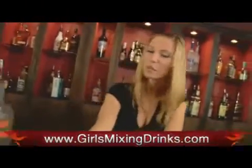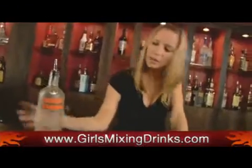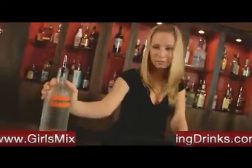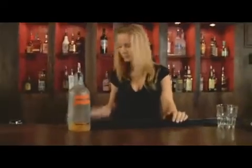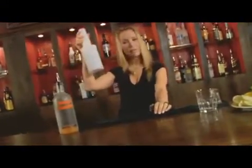Hi, it's Lee and I am going to show you how to make an Absolute Heaven. All you're going to need is Absolut Mandarin — hence Absolute Heaven — pineapple juice, and some cranberry.